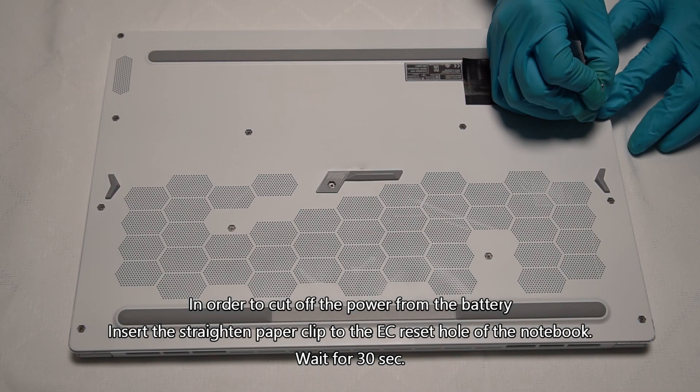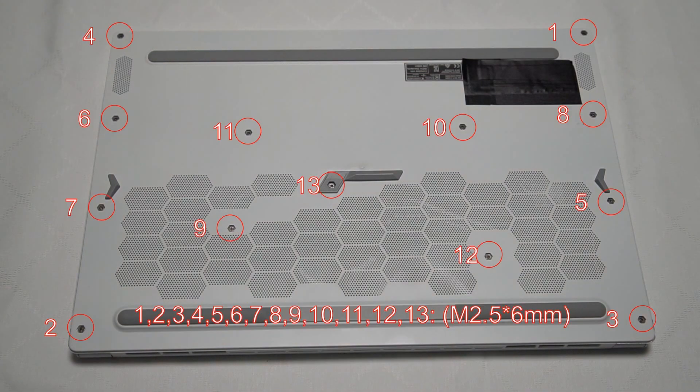Using the battery reset button to reset the EC. Remove the screw first before taking out the case.